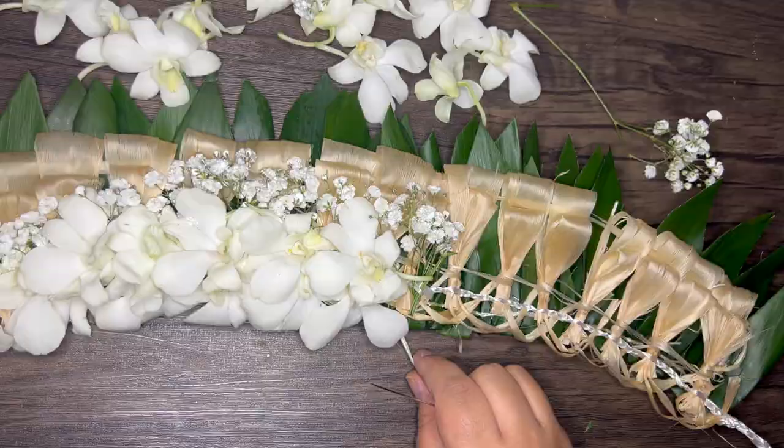Here is our finished lei. Make sure you're subscribed to our channel and let us know what you'd like to see next.